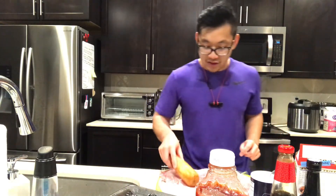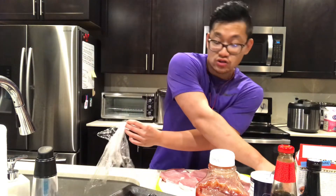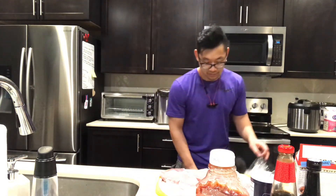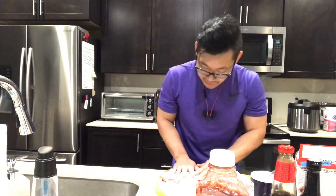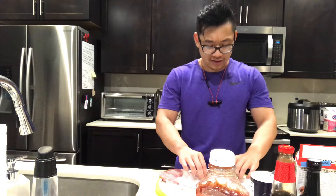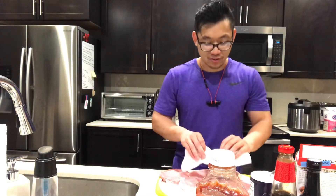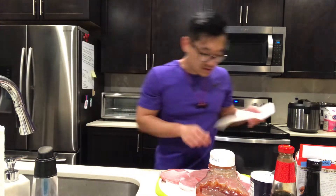One step we skipped: we did not dry the meat after washing it, and we don't want moisture in the meat when we put it in the oil — it'll cause a lot more splatter. Water and oil don't mix; they have different densities. I wasn't very good at chemistry. I'm just gonna flip to the other side.